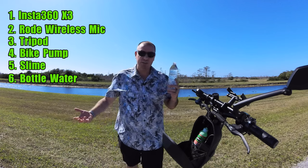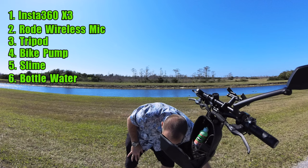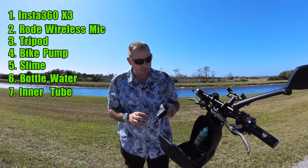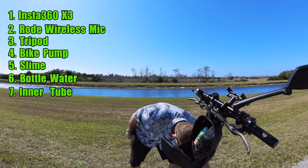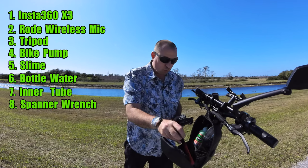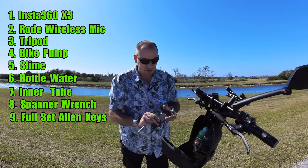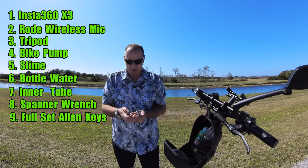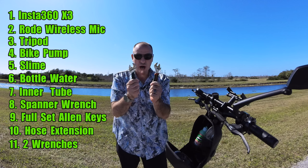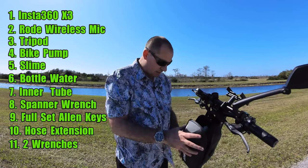You also need a bottle of water just in case you get thirsty — it's a full bottle — so we're going to put that in there. Speaking of flats, just in case your slime isn't going to fix it, I've got an extra inner tube as well. When it comes to tools, I've got my spanner wrench for my suspension, a full set of metric Allen keys, a hose extension for my air hose, and not one but two adjustable wrenches so I can get my wheel off if I need to replace a tire or inner tube.